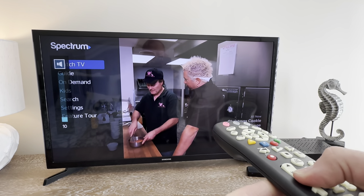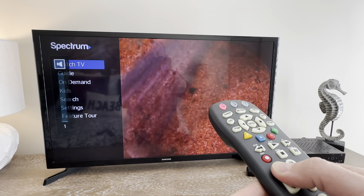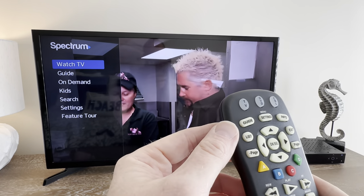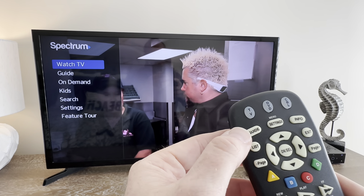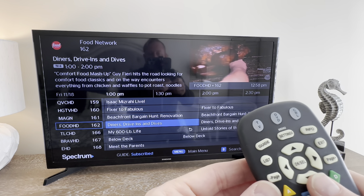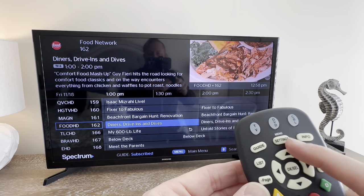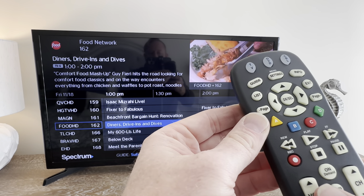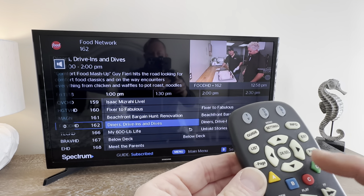You can use this remote to turn the volume down or turn the volume up with the up and down buttons. To select different channels, you can press the guide button, giving you all the options for cable television. Then you can use the up, down, left, or right buttons to be able to select what you would like to watch.